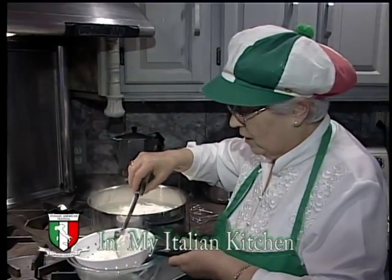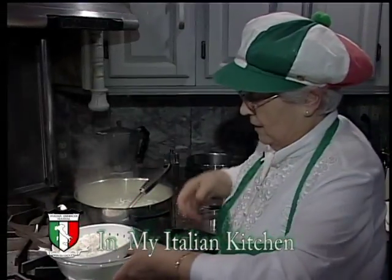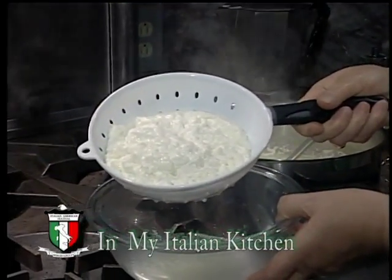I will transfer the ricotta to the colino. This is the finished product. It's beautiful and it smells very good.